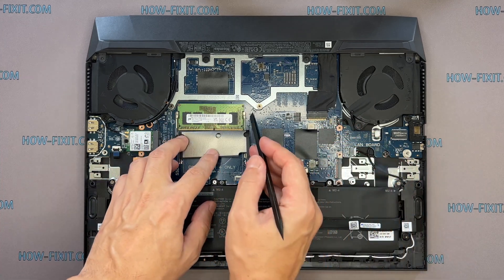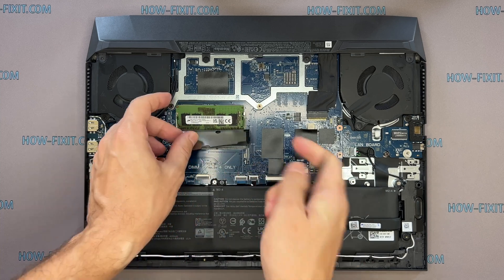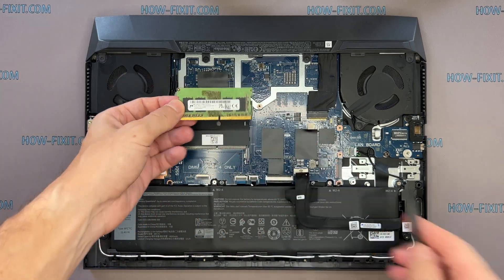Remove the memory module by pressing down the clips that hold the module in place using your fingers or a spudger tool. The module will pop up at a 30-degree angle, allowing you to remove it.